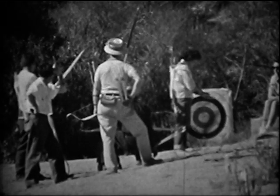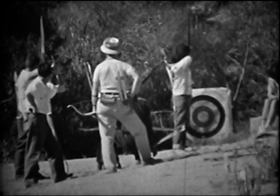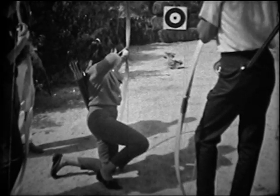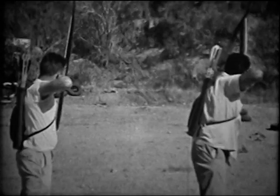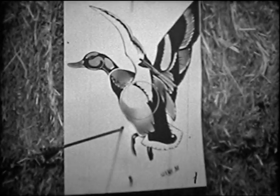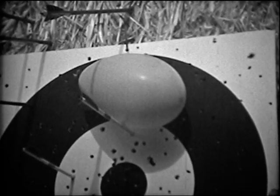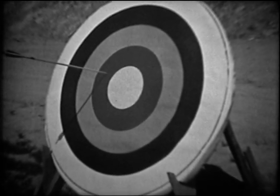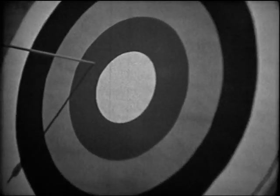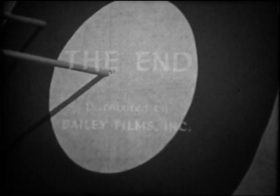With these safety rules in mind and with a consistent shooting method, you will be ready to try new games and new targets. Archery can be a source of many hours of golden pleasure.